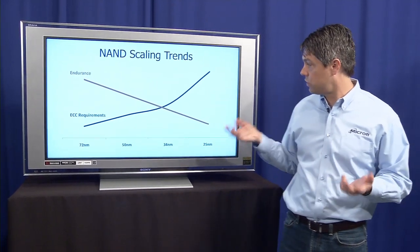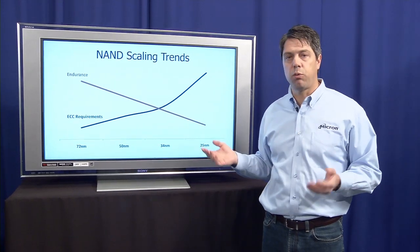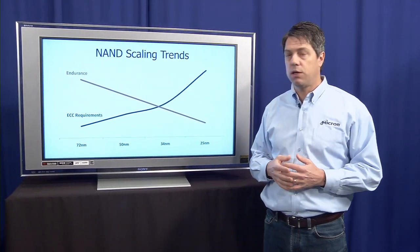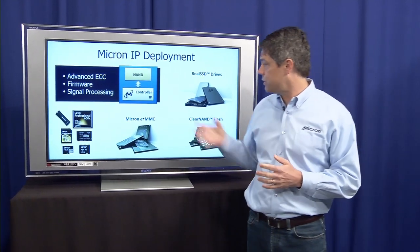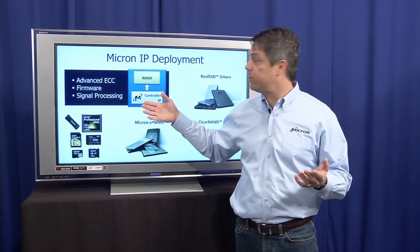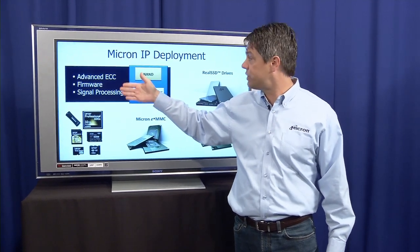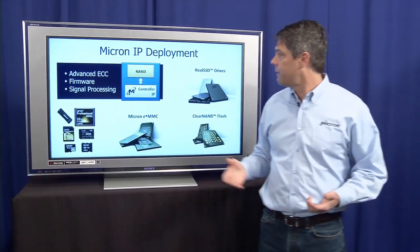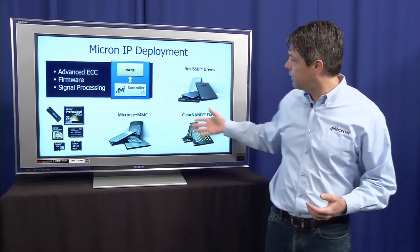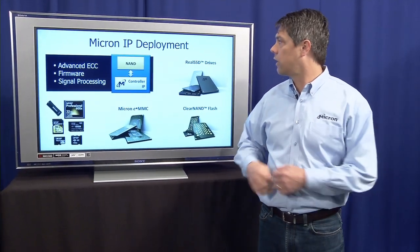So with the Clear NAND device, the controller that's packaged with it takes care of the ECC and has some other techniques in there to improve the endurance as well. I'd like to point out that these capabilities that we've developed for our Clear NAND controller will be deployed across other products that Micron offers to the market. Think of this NAND management or error management IP as a toolbox. In that toolbox, we've got several tools: Advanced ECC, firmware, and even signal processing. Not only Clear NAND, but Micron's eMMC products, our real SSD solid state drives, and our flash cards that we sell through Lexar can all use this IP.